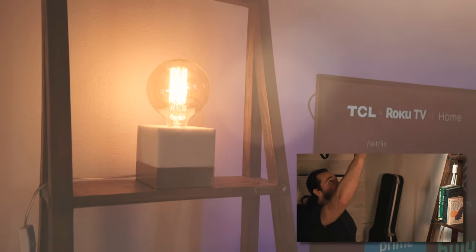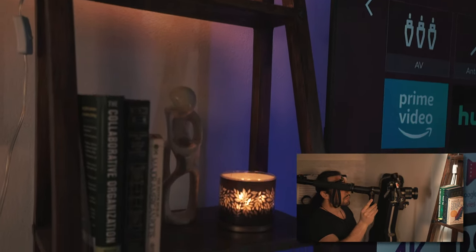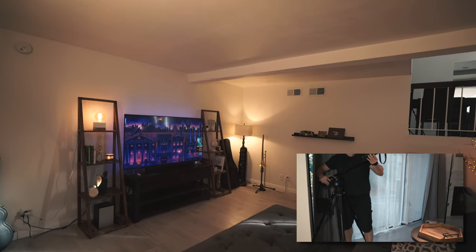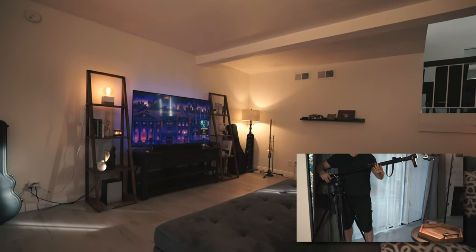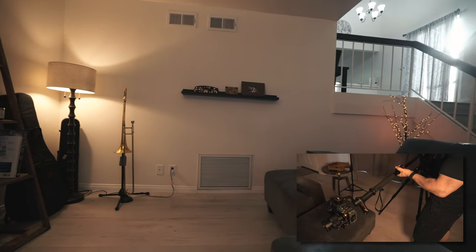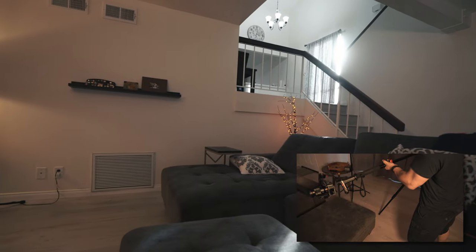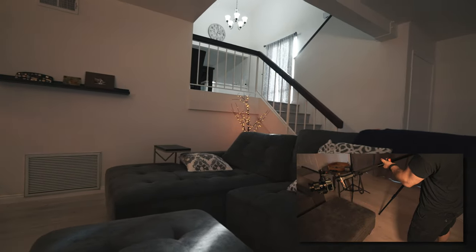Here are some test shots. Thank you guys so much for watching — subscribe with those notifications turned on.